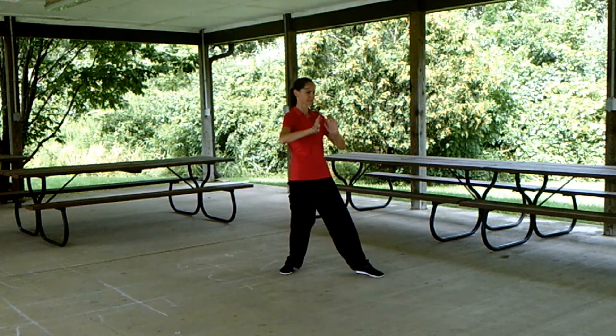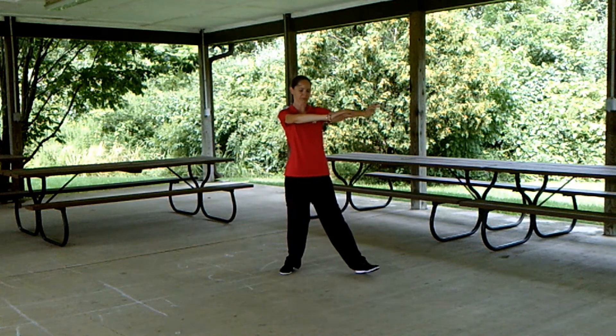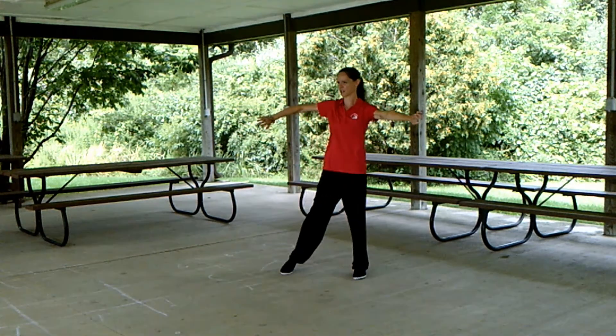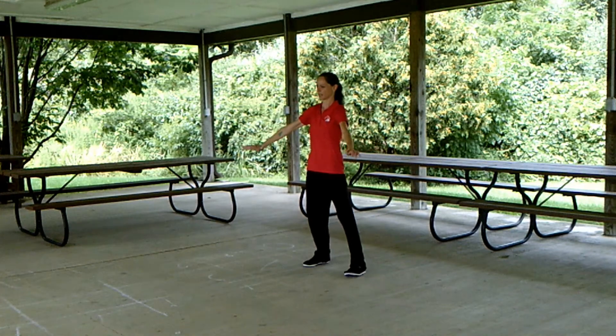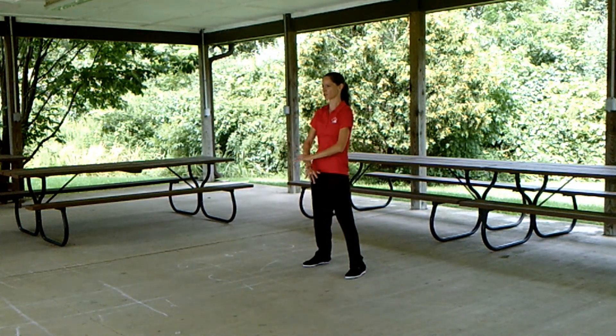And punch. Withdraw, advance, shift the weight back, pick up the left toe. Pivot to the front, step back with the right, again bringing the left toe around and crossing hands — work the final conclusion.